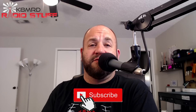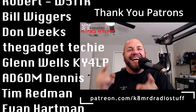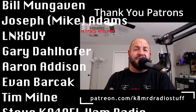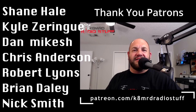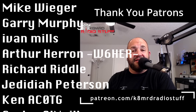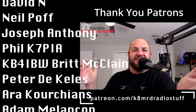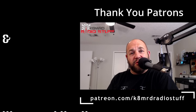And that is going to bring Mailbag Monday number 18 to a close. Thank you everyone for writing in — you have such wonderful questions, and you never cease to impress me. If you would like your question answered on Mailbag Monday, write me an email at K8MRD at iCloud.com — in the subject put 'Mailbag Monday' and I will answer your question on an episode of Mailbag Monday. Thanks so much. Don't forget to like, share, subscribe, and we will see you again on another episode of K8MRD Radio Stuff. 73 guys.